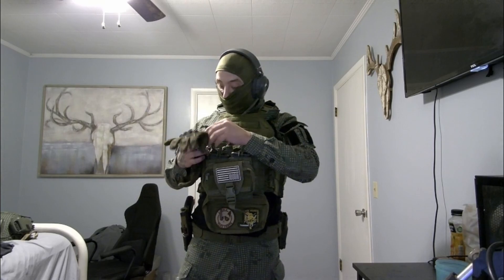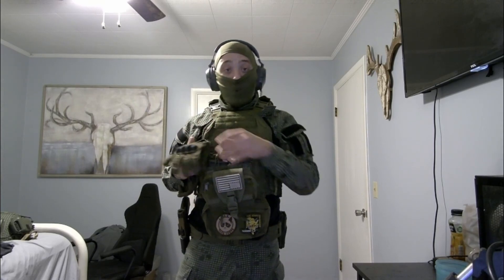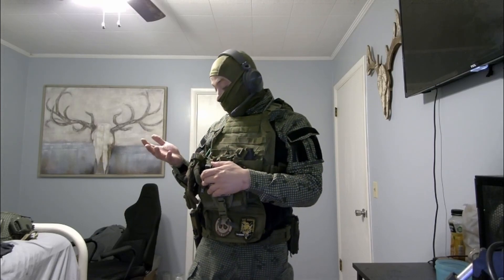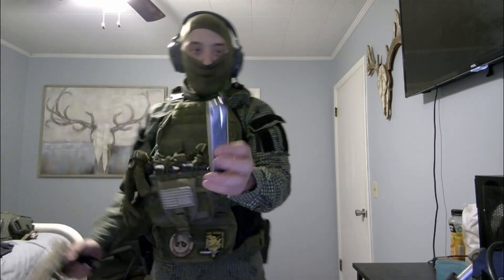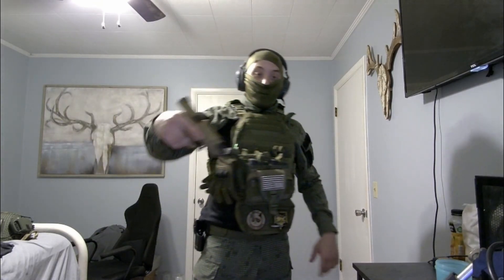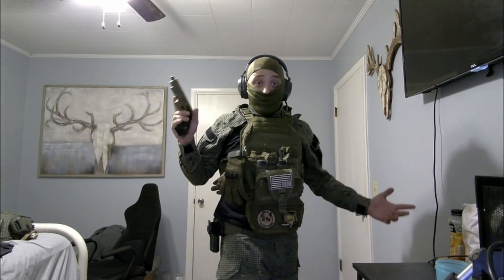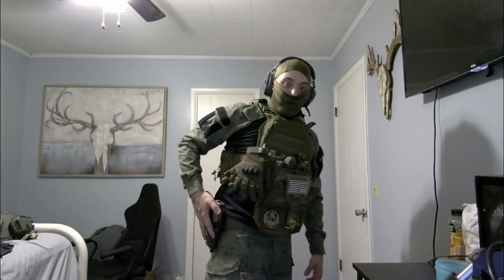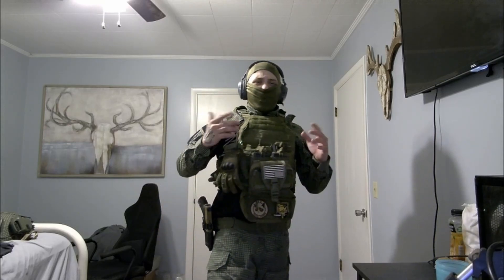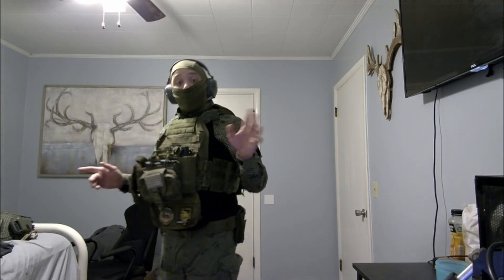The gloves are from a company called Kimimoto — these are their hard knuckle gloves. I really like them; they feel nice, though I'm on the larger hand size. On my side I have a Springfield XDM GBB with no BBs in it right now — slide lock. The belt is also from Yakita; it's their battle belt.